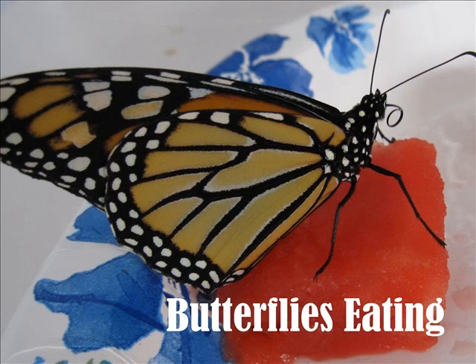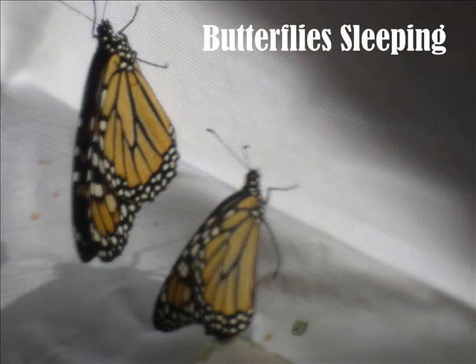Monarch butterflies eat the nectar of flowers such as the zinnia, black-eyed Susan, marigold, sweet William, verbena, and lantana. A monarch sucks the nectar with its proboscis. A proboscis is a long tube-like mouth. In our classroom we fed the monarchs some flowers and watermelon. When it eats, its proboscis rolls out. The monarch butterflies sleep on the side of the tent in rows. They go to sleep in the late afternoon and wake up in the morning. The monarchs sleep in rows as well as when they sleep in the winter on oyamel trees.